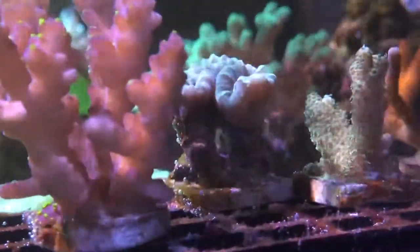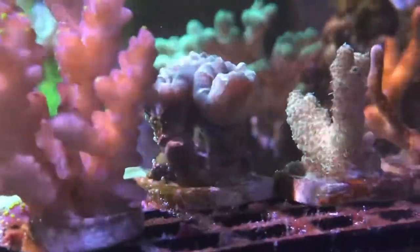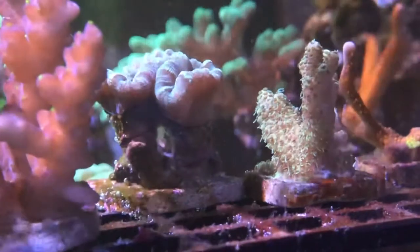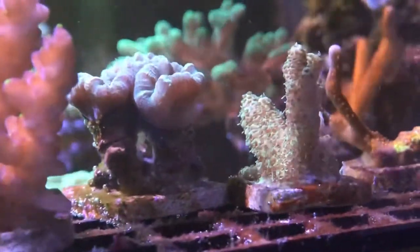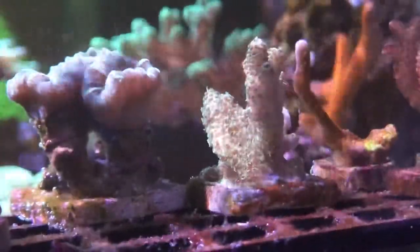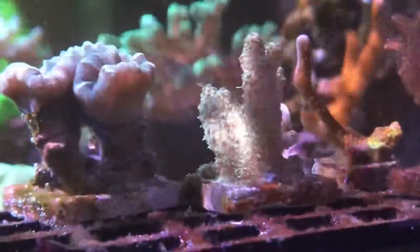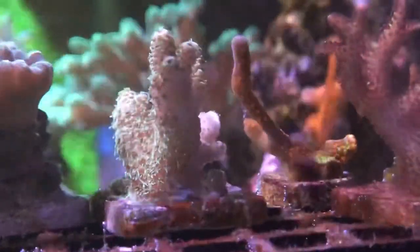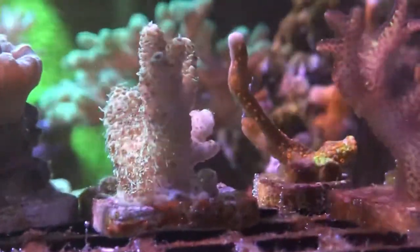The big takeaway I wanted to highlight is adding a millie pour right there — there's a green one. It's kind of an intro-level Acropora, but it seems to be doing well. The tank is definitely much, much more stable.